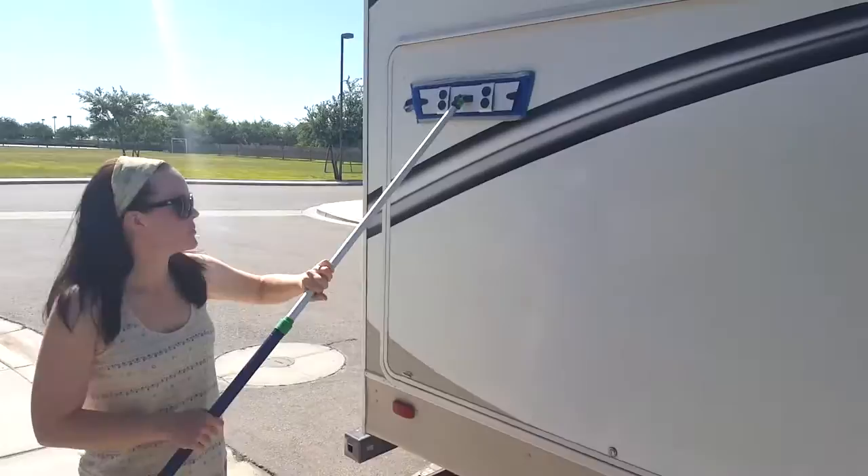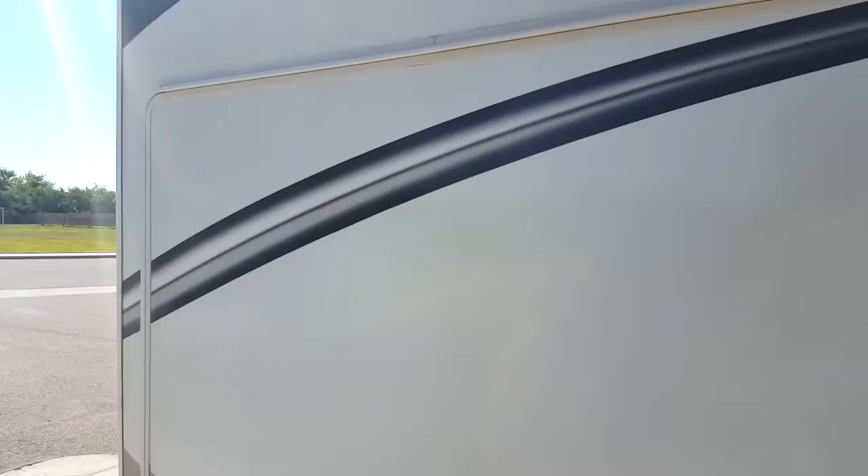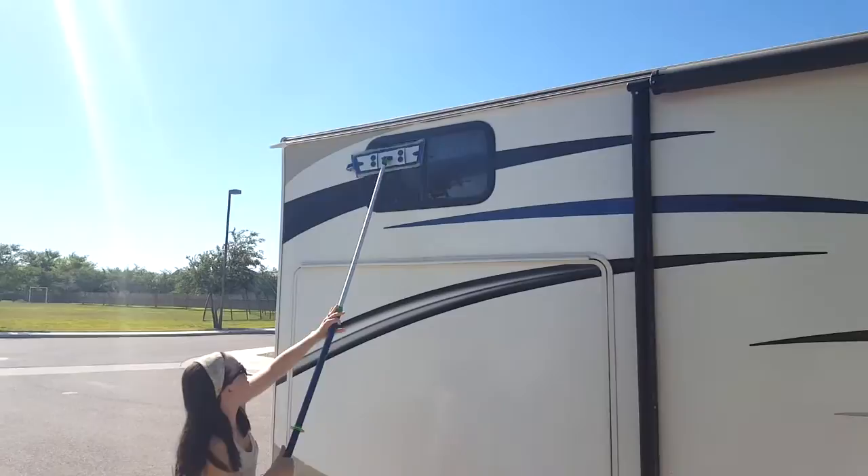I want to show you guys how you can clean your camping trailer with your mop. You just get the wet pad wet and then you can extend the mop handle all the way. Then clean the outside of the camper — you can even get really high on the windows.